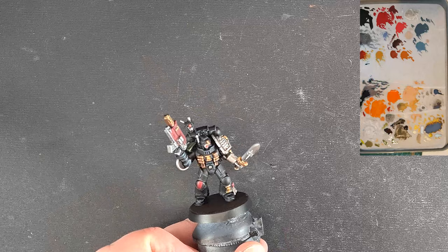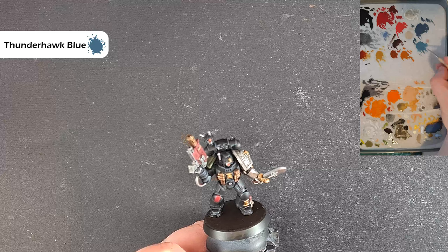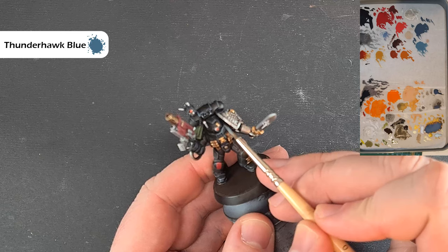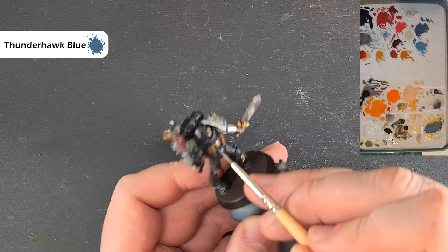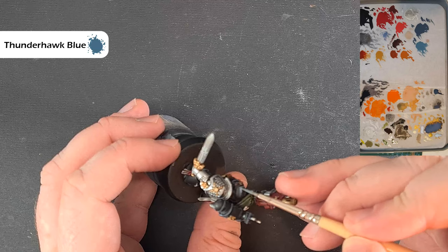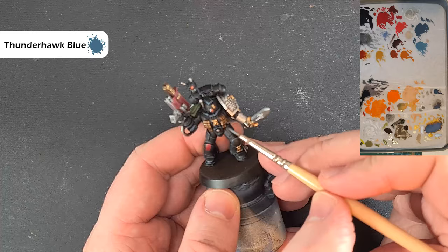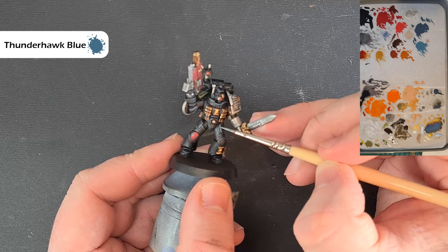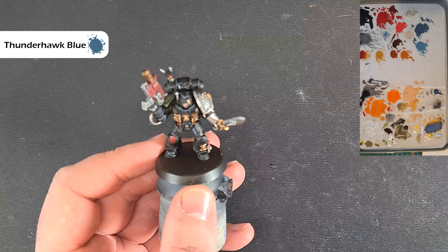Don't forget the backpack. The next highlight is Thunderhawk Blue — again just a little bit of water to thin it down, and you really want hardly any on your brush at all. We're going to do exactly the same thing as we did with the Dark Reaper, just catching those same edges, except we're looking to catch slightly less of the edge — that gives a much sharper edge on the armor which really helps set it off. Work your way around the model getting that done and we'll come back for one final extreme highlight.